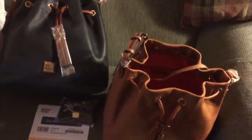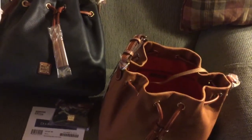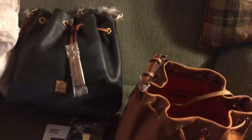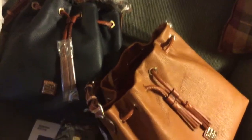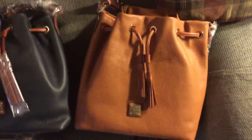One difference I noted compared to the Kendall is there isn't any separate trim around the top — it's just all one big continuous piece of leather, and it's folded over like this. They both have the Sierra trim. So I'll compare this caramel one to my Samba drawstring.